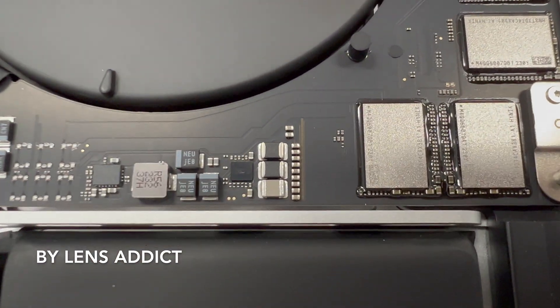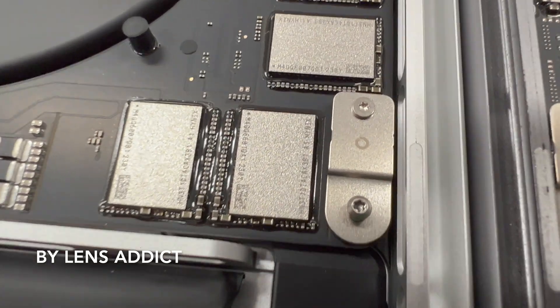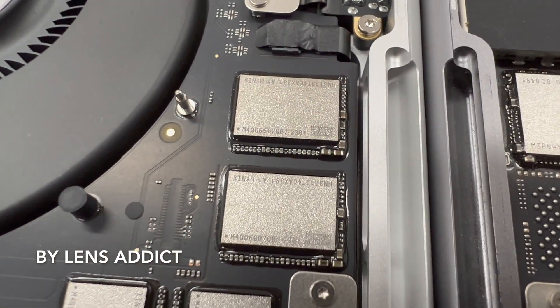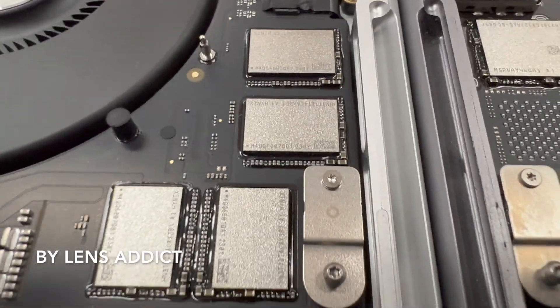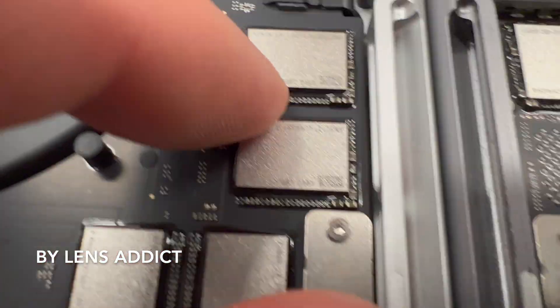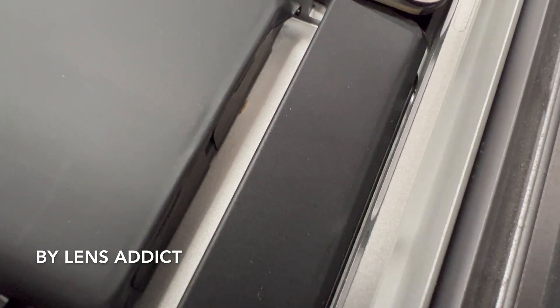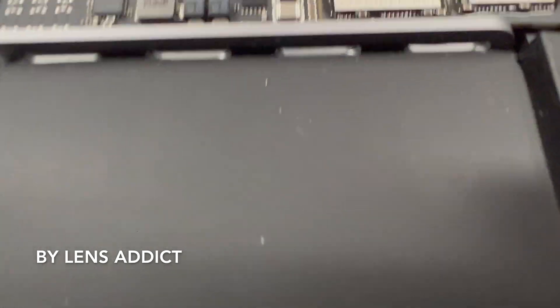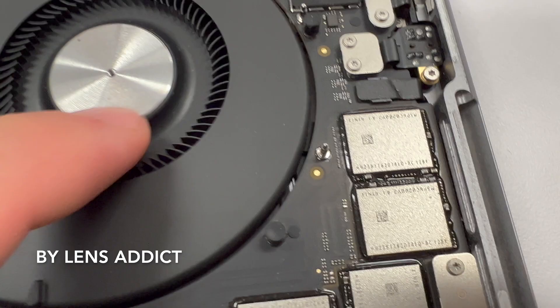From here on in I'll just give you some close shots of the components so you could maybe look them up if you want to. It looks like the flash storage they're using is Hynix — we can read the Hynix logo — and on the older one it's also Hynix. That's pretty cool.